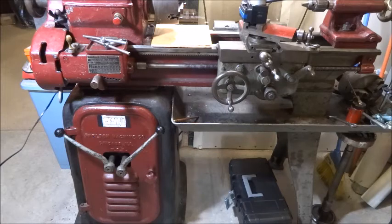This lathe is almost 80 years old — made in 1940 — and still runs good. It does have some wear on it, but that's to be expected; that means it's been used and that's what these things were built for. I hope you enjoyed this video and I'll see you later, thanks for watching.